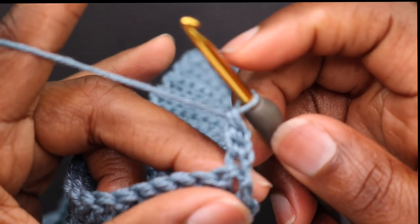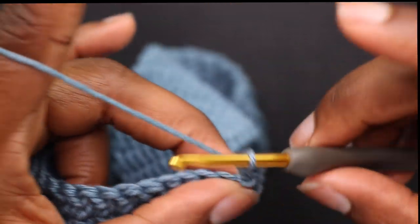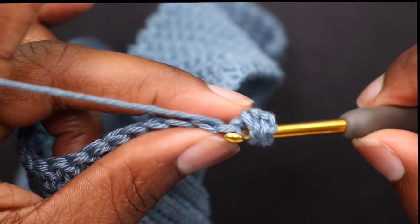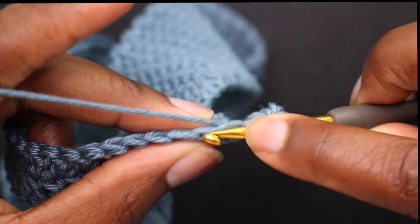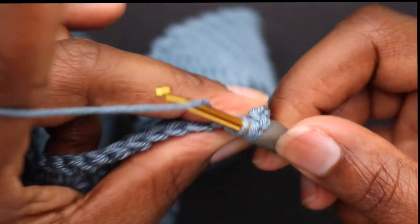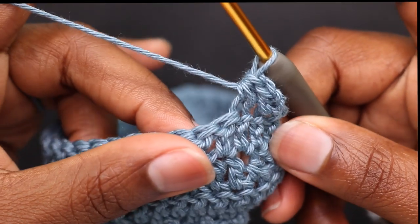Just for another reminder — to decrease: yarn over through the stitch, pull through, do the next stitch, pull the yarn through, yarn over, pull through all 4 loops. You're going to do this for every other row.